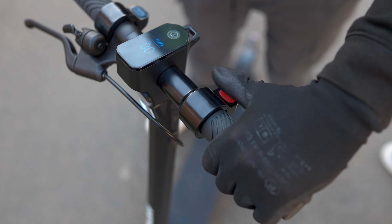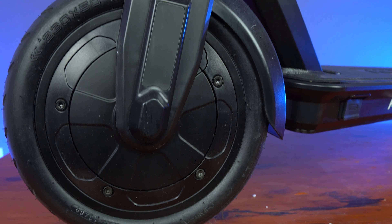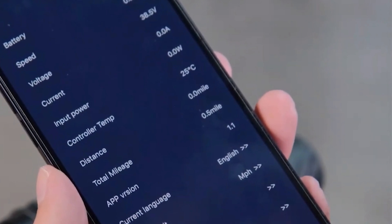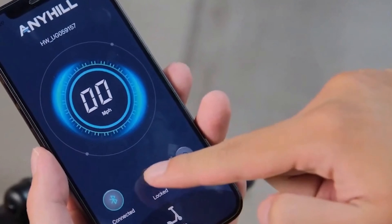It's apparent that the UM1 puts build quality at the forefront of its priorities, and its set of brakes is testament to that. Sporting a rear disc brake and front e-brake, the scooter offers excellent control when coming to a stop at any speed. To find a scooter that spreads its braking power across both wheels in the budget category is rare, and the result is clear: the UM1 stops in just 2.2 meters from 15 miles per hour. This is, hands down, the best braking performance of any budget electric scooter that we have ever tested.